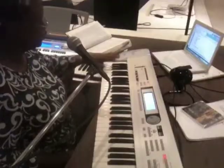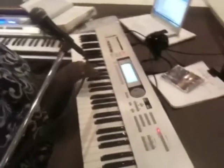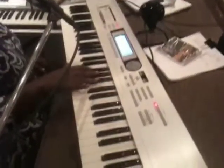Every single white key on this keyboard has a name. And if you can say the alphabet from A to G, you can name all the white keys. So the way you find A is to find the three black key groups on the keyboard. Here's one, here's another, here's another. Find them all — touch them.